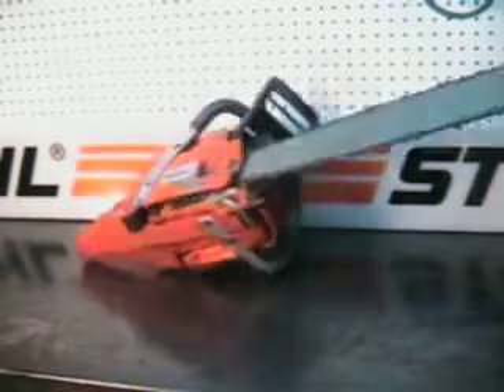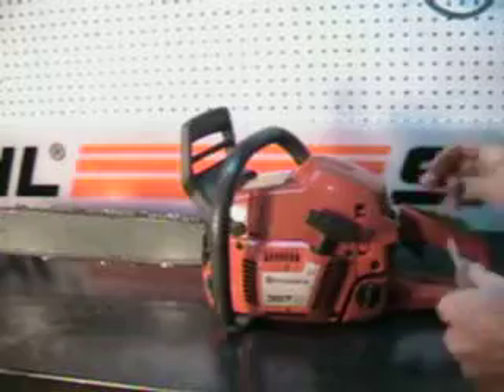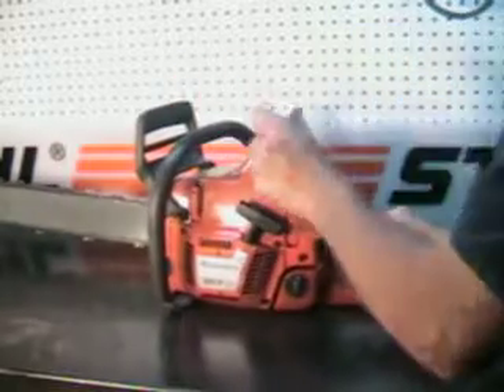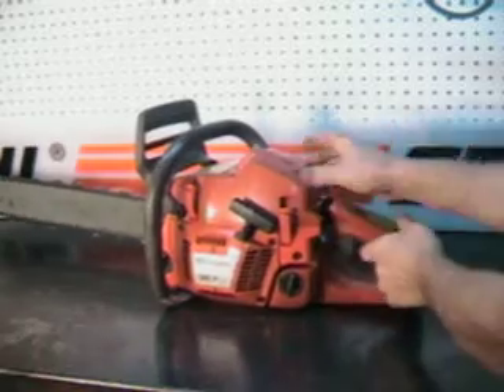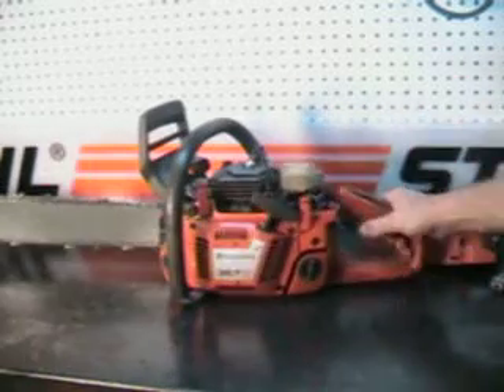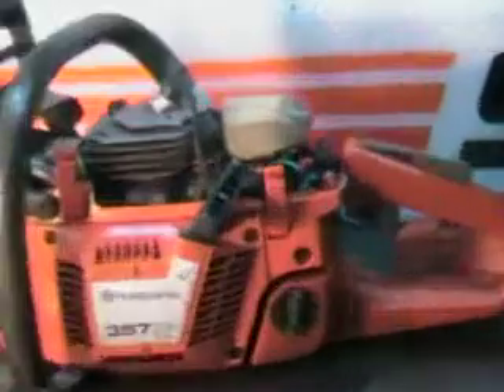Just a good clean saw. Got easy access to the filter system, and it's nice and clean in there.